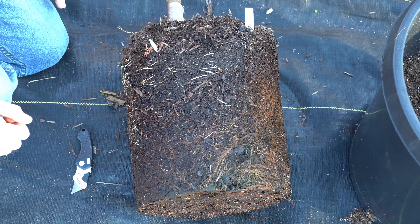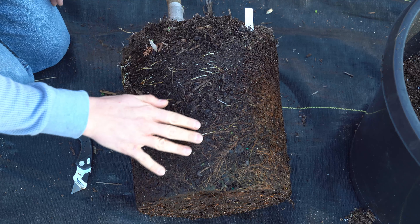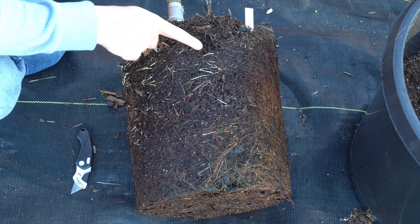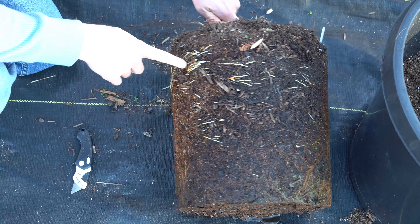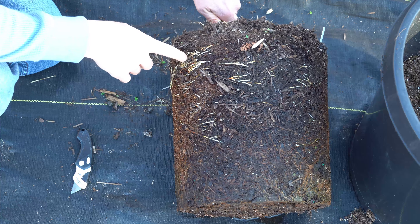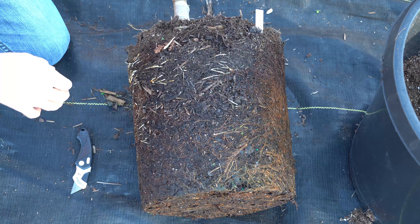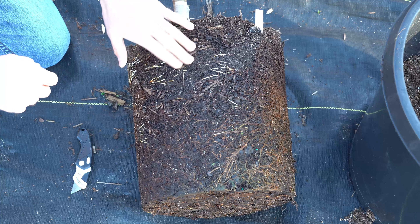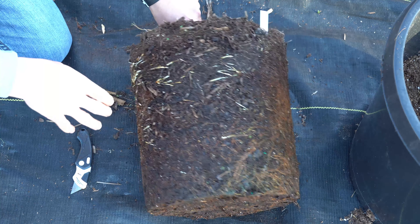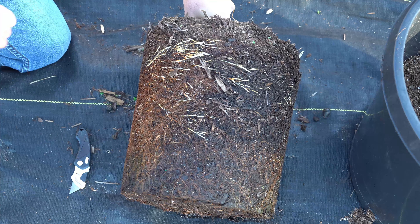Here you can see what the root mass looks like. The darker orange-brownish roots are the older roots from last year, and the whiter roots are the newer roots — the new vigor, the new growth that's trying to expand out for the new season. Obviously it can't expand much because it was confined to that little five-gallon pot, so that container was starting to really limit the vigor of the tree.